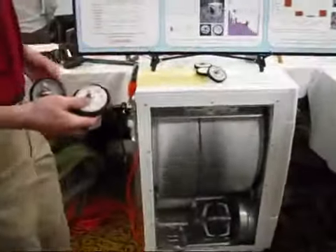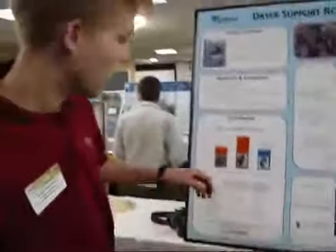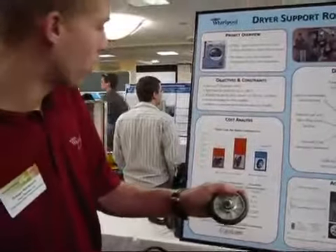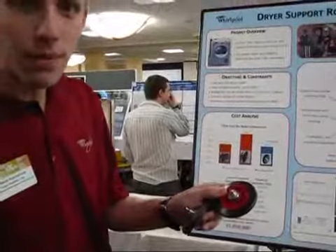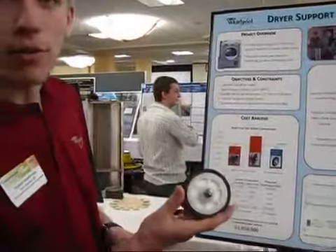If you look at the cost breakdown of what we've got, this white roller they produce is currently 35 cents per roller. The red roller is 55 cents, and our design comes out to be about 34 cents per roller.